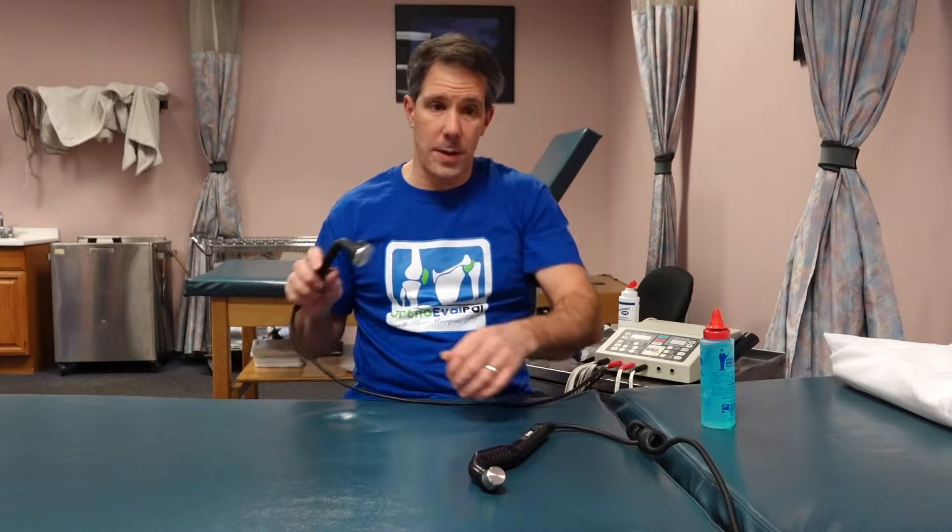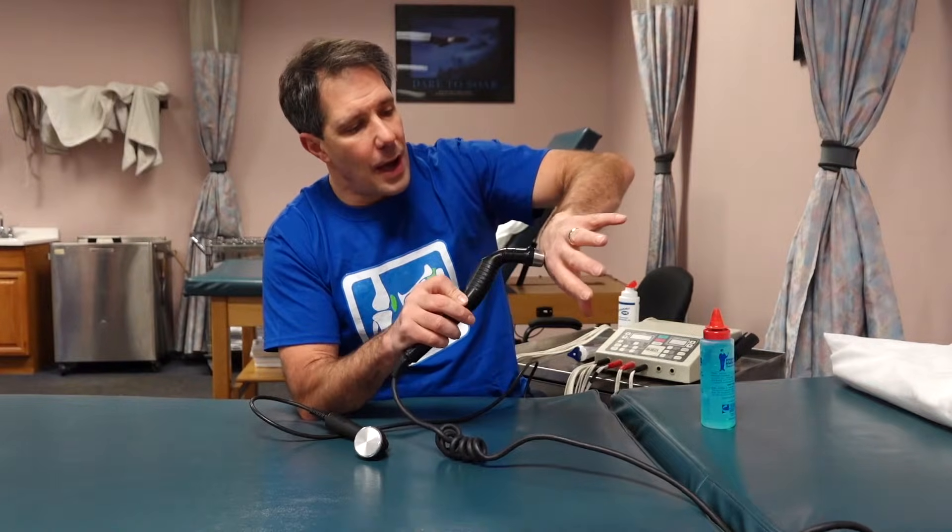Looking at these two ultrasound units, the sound heads are two different sizes. If you're doing a really large area — like a quad, piriformis, or lateral epicondyle — you'll want a larger sound head. If you're doing something like de Quervain's or just one specific tendon, you'll want a smaller sound head. You can see the difference in size between the two.